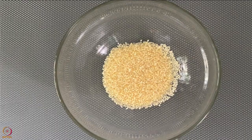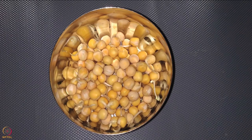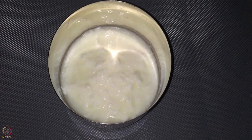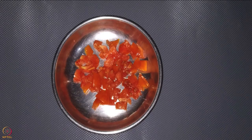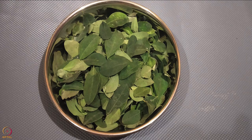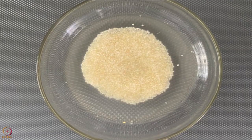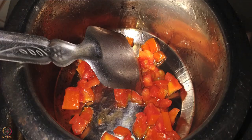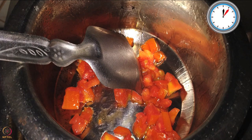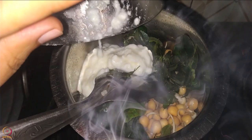Our next recipe is little millet with curd and vegetables. We need 15 grams or one tablespoon little millet, 15 grams or one tablespoon sprouted yellow peas, 50 grams or half cup curd, half finely chopped tomato, 6 to 8 cauliflower florets, 2 handfuls of drumstick leaves, half teaspoon turmeric powder, and half teaspoon ghee. Wash and soak the little millet for 8 hours. Heat ghee in a vessel, add chopped tomato and saute for 5 to 7 minutes on low flame. Add turmeric powder, sprouted yellow peas, drumstick leaves, cauliflower, and curd. Mix well and cook for some time.